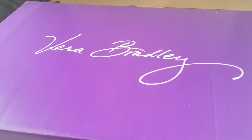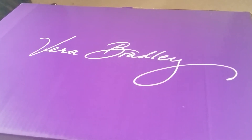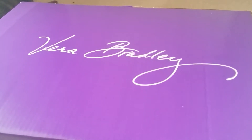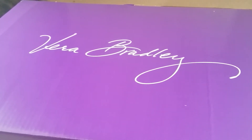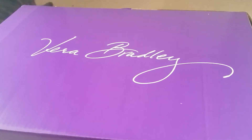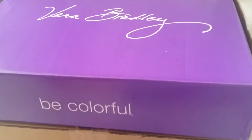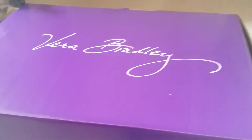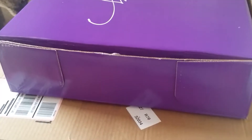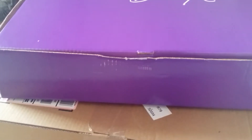I just wanted to show you today that I have an unboxing. I just got the box yesterday, so I'm going to go ahead and show you guys what I got. Before I do that, I just wanted to show you that I took one of my other Vera Bradley boxes and I basically unglued it and then glued it inside out, so the purple is on the outside. So here's the front, and then the side.